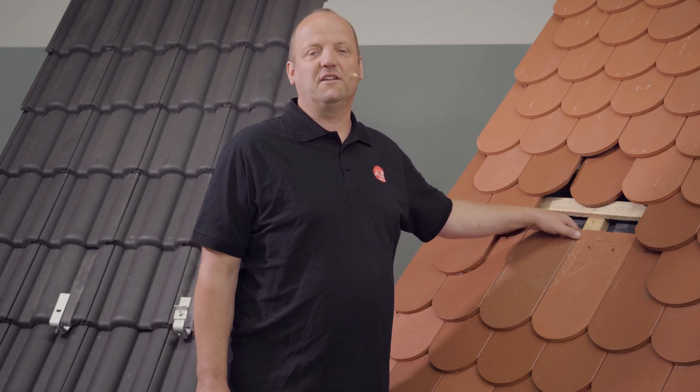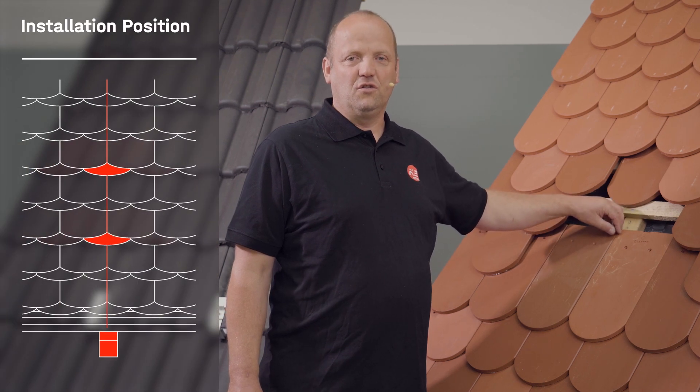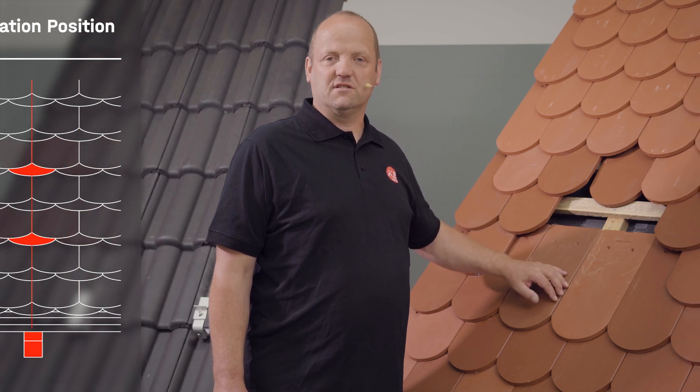We have now uncovered our roof substructure — in this case the counter battens through which we fasten the roof hooks in the rafters. We made sure that the position of our roof hook was as close as possible to a longitudinal tile joint.